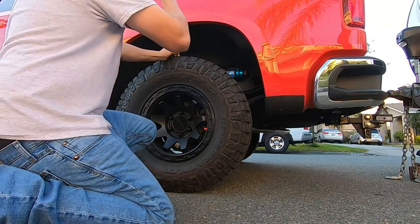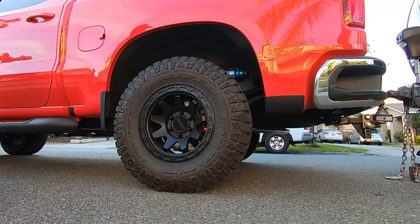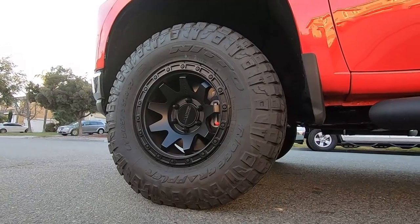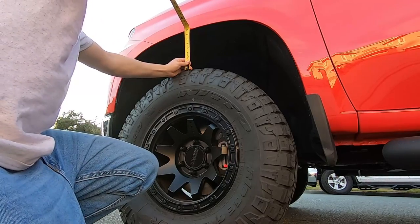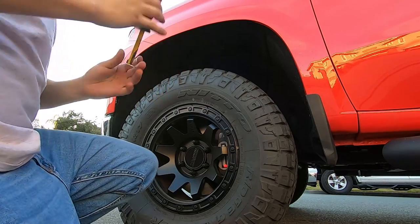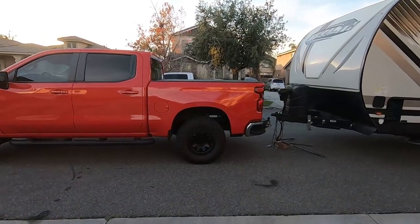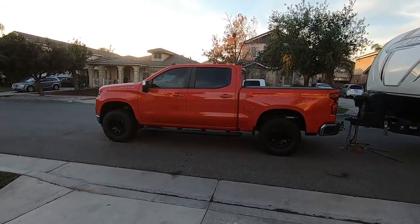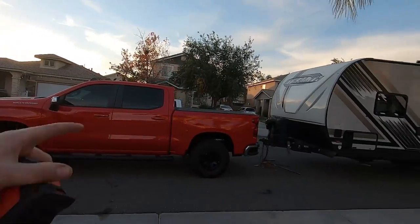The best I can measure in the rear, centered, is eight and a quarter inches. At the front we're at two lines before nine. So it gained about one and three quarters of an inch in the back when empty — that's what you can expect, which is pretty substantial. The truck now sits pretty close to level. Before we lose all our sunlight, let's hook it up to the trailer.